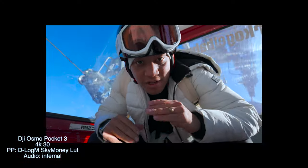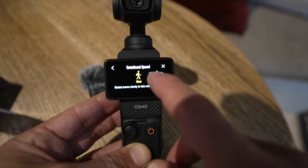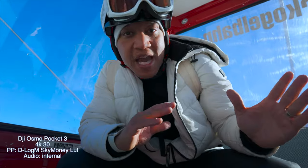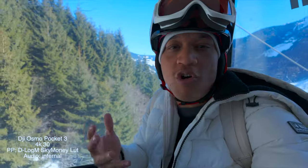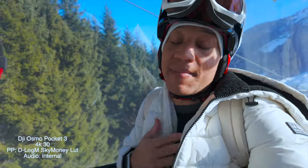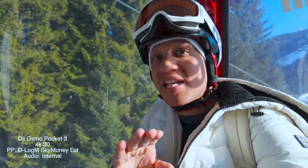Also, put the gimbal speed at fast. I found that slow and medium mode are a bit too slow and fast is pretty much spot on. The fast is perfect. It's a little bit slower than the other Pocket cameras, but it's definitely the best. FPV mode is probably the best for vlogging — that's just my opinion. So FPV mode for the gimbal and the speed of the gimbal: fast, and you are good.